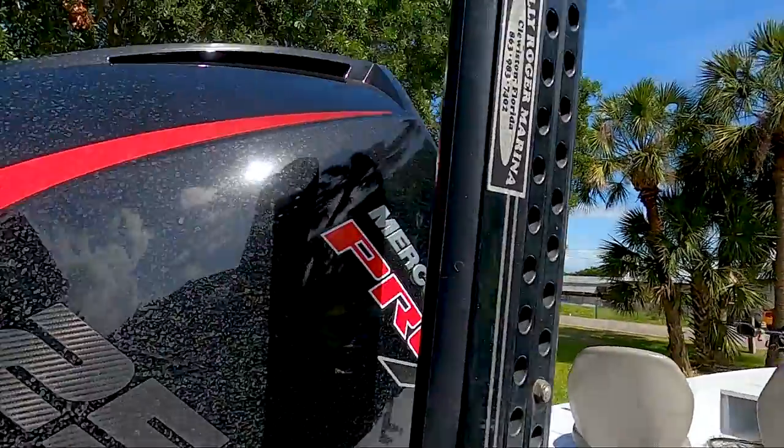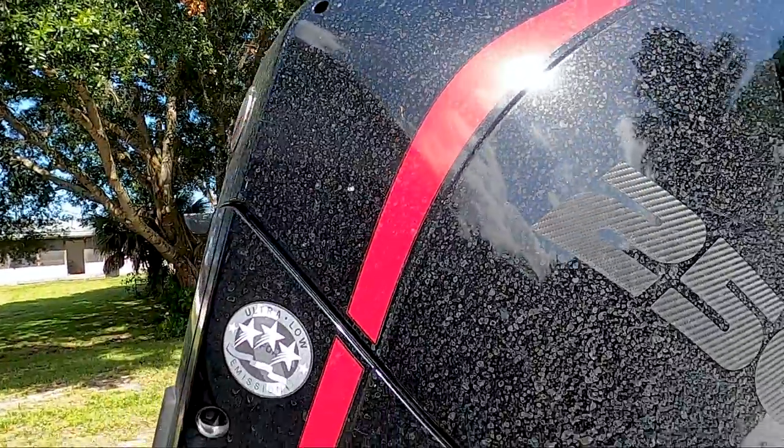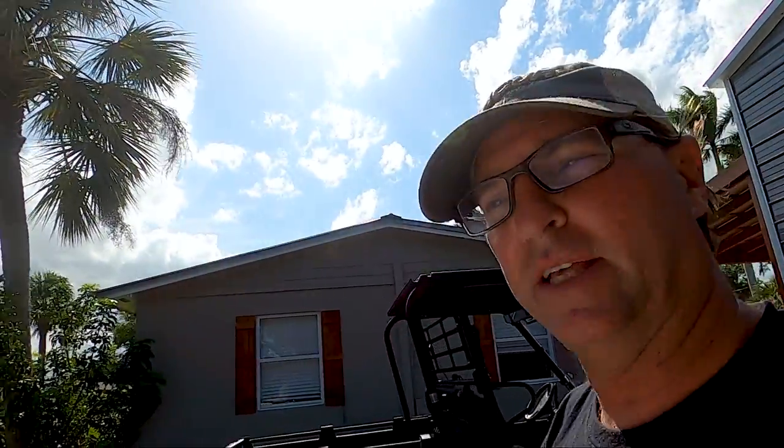Hey everyone, Val with Gambler Lures. I'm going to show you something that has nothing to do with fishing but has to do with your motor — keeping that cowling shiny and clean and making it super easy to clean. You'll see this motor is a mess right now. I've got a lot of water stains on it, dirt stains on it. I've used it a few times and haven't cleaned it up.